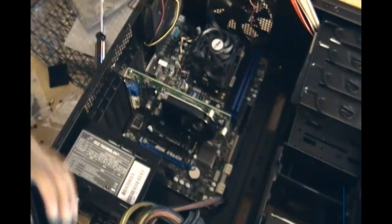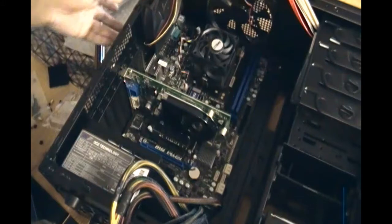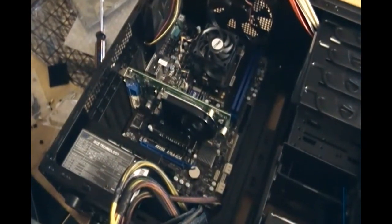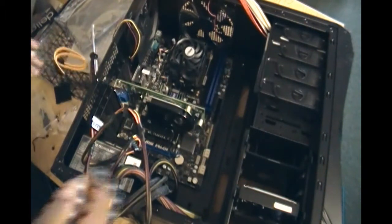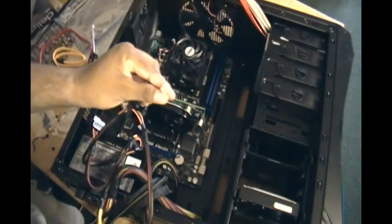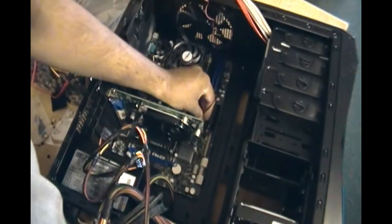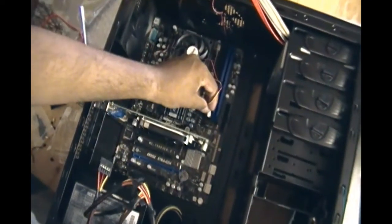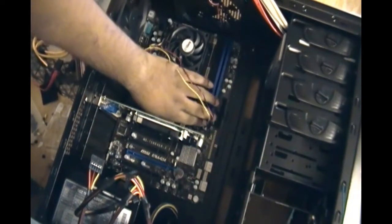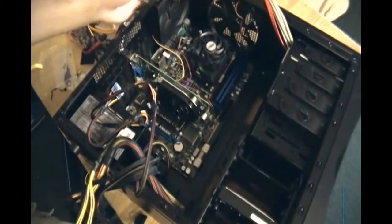Now we're going to do the wiring, which is a little tricky. I have the power source wires, case wires, fan wires, and SATA cables for the hard drive and DVD drive. The first thing I want to do is get the small case fan connected — it doesn't connect directly to the power source. Instead it connects to the motherboard. There's a white slot up here — you just push it in, just like the CPU fan connector. It's a smaller connection but goes in perfectly fine, and then that fan will start working.